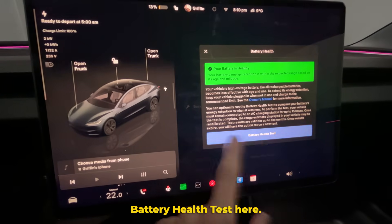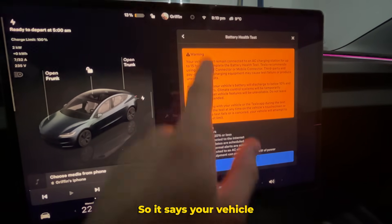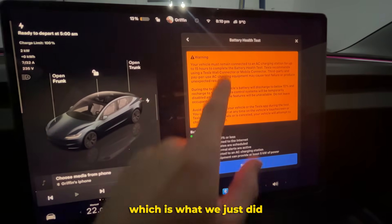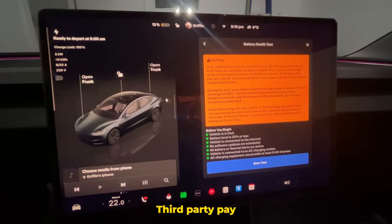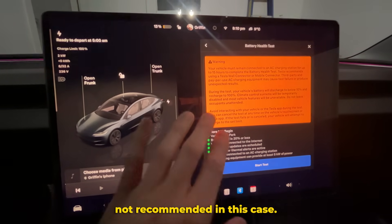We're going to click on Battery Health Test, and it gives us a warning. It says your vehicle must remain connected to an AC charging station for up to 15 hours to complete the battery health test. Tesla recommends using a wall connector or mobile connector — third-party pay-per-use AC charging is not recommended in this case.